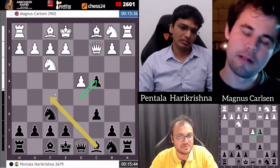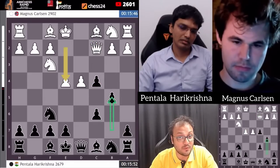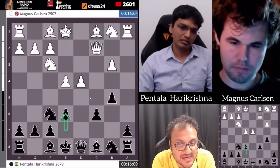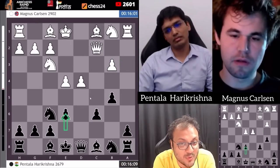Hari takes, and then bishop f5. He plays e4 — he doesn't go and chop this pawn. It's all theory. Hari is well prepared, he's making his moves quickly.